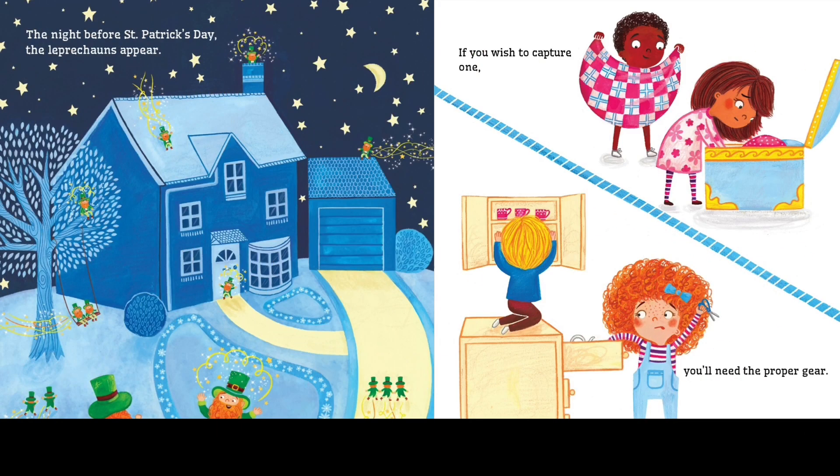The night before St. Patrick's Day, the leprechauns appear. If you wish to capture one, you will need the proper gear.